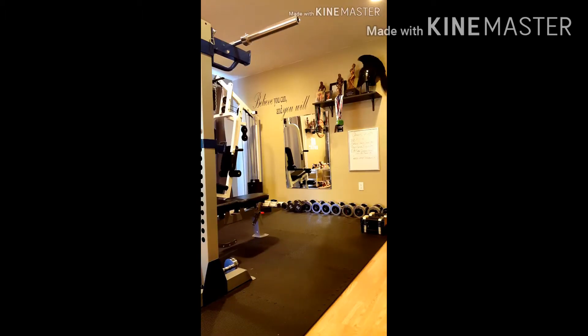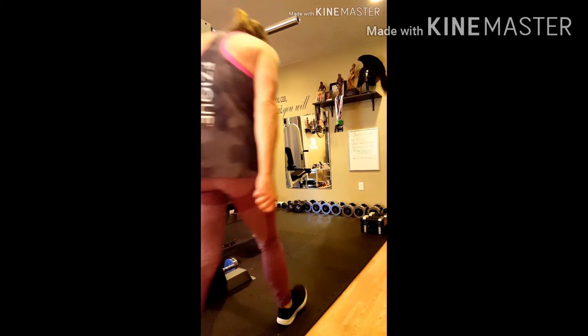Hi everyone, this is Jenny Baker with Get Fit Go Figure. Here's a great exercise you can do anywhere, even if you don't have equipment. Just your body weight should be enough for a nice burn during leg day.